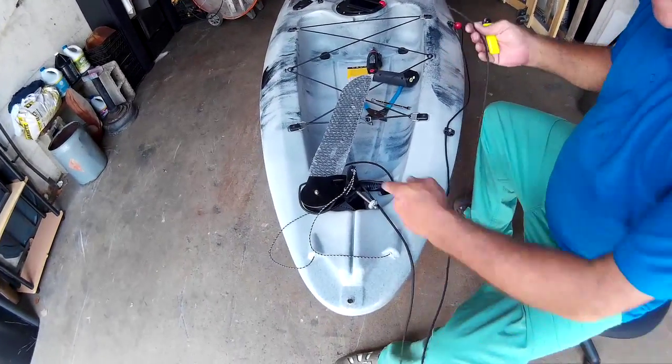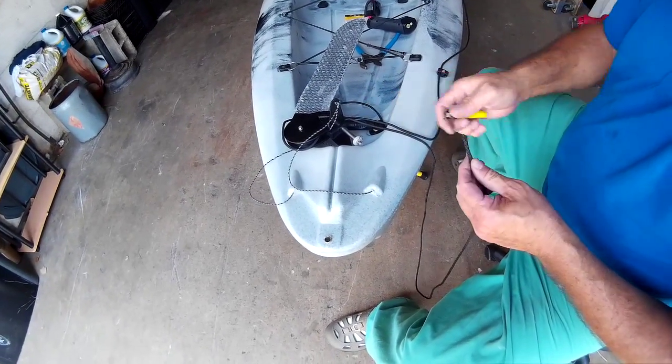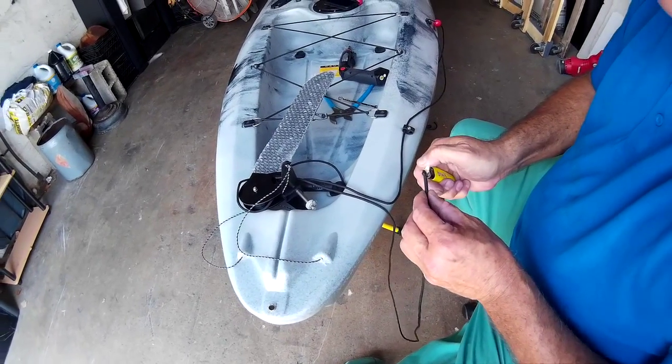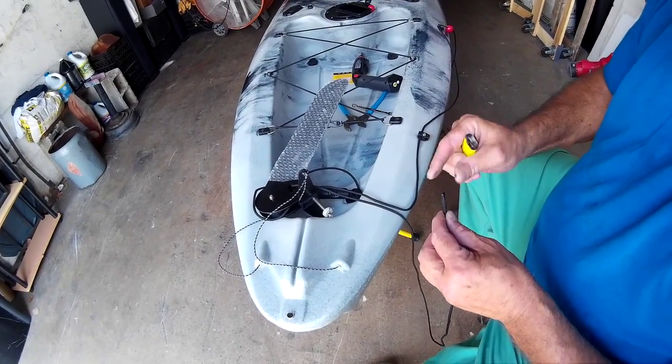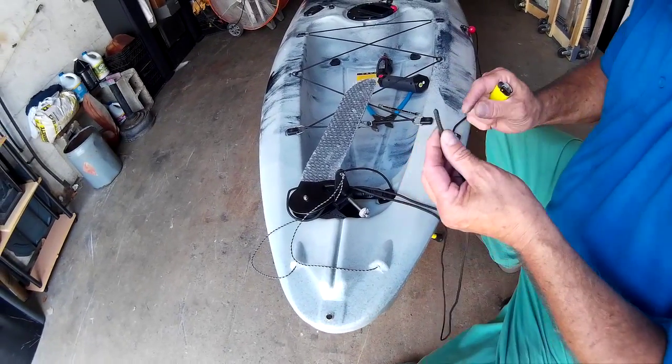We take the lower line off because that's what we're going to re-thread through here. We have to make this a sharp point so we can feed it through here. Heat it up, you got to squeeze it, make a nice sharp tip. That's what we want.